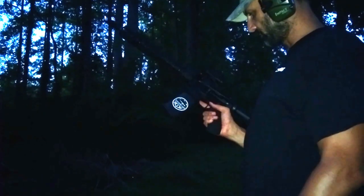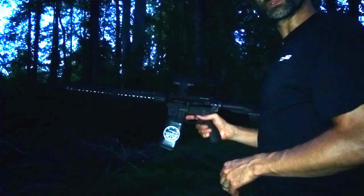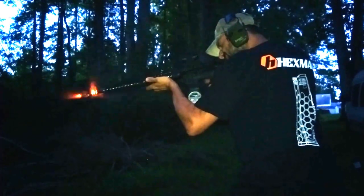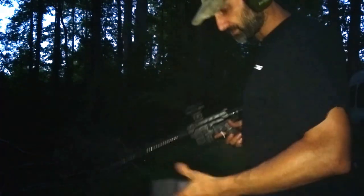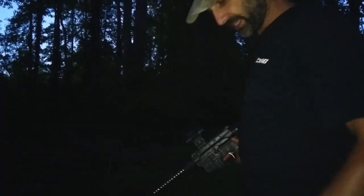Let's do some shooting real quick. That's the five rounds we had in that mag. That's just awesome — I really enjoy that.